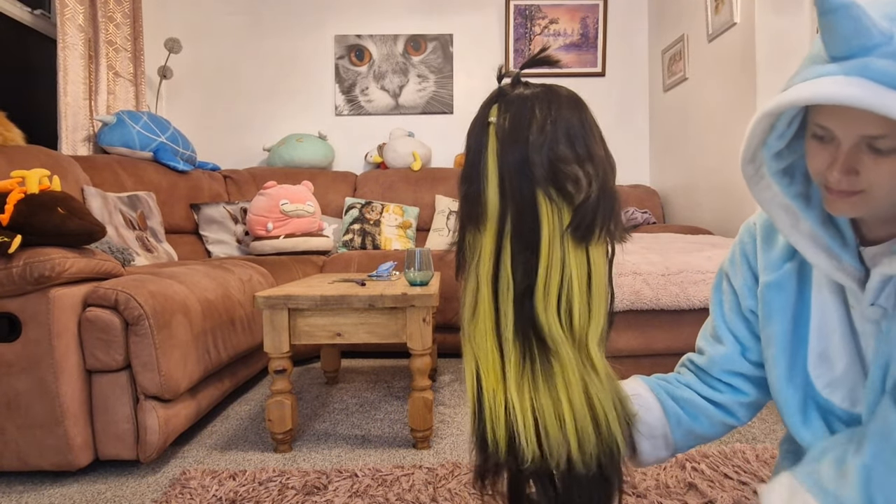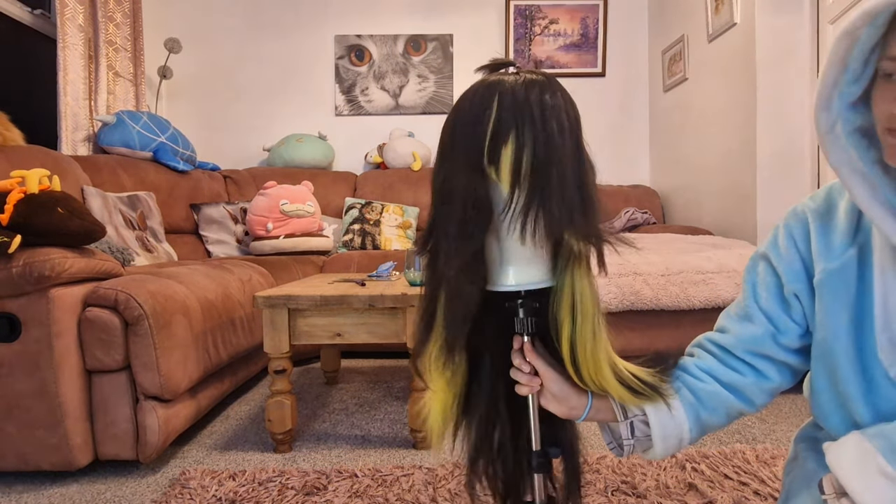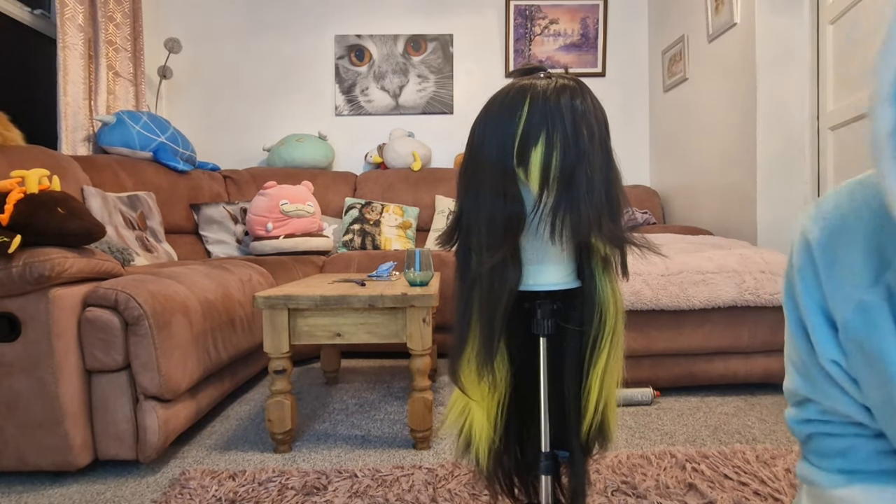As you can see, I've brushed it all out — it's a lot smoother than it was to start with. I can give it a shake and it doesn't usually get too tangled, so we're all good to style again.